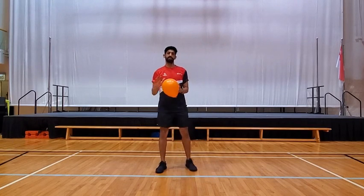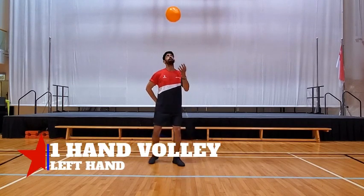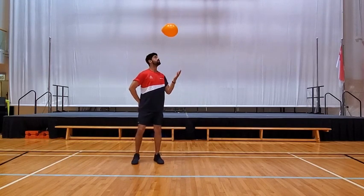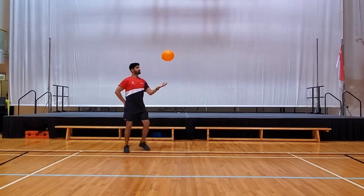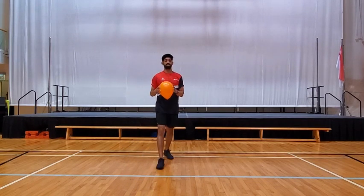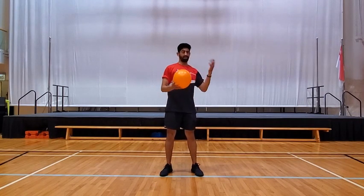Do around 10 to 20 with the right hand, and then switch to the left hand. When you switch to the left hand, keep the right hand just behind or around your hip, and then start with the left hand. Again, keep your eyes on the ball. That's exercise number three. So we do two-hand volley, one hand right hand, and the left hand.